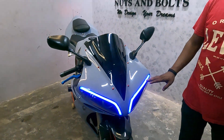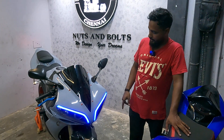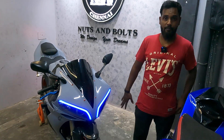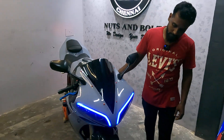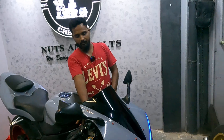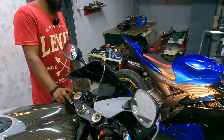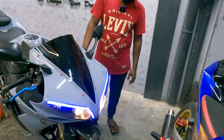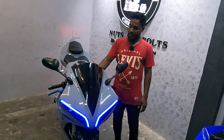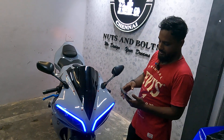We are doing acrylic glass. I designed the headlight and set the headlight cutoff. We are going to switch to the headlight. The headlight work is done. This is the main one — this is RGB.